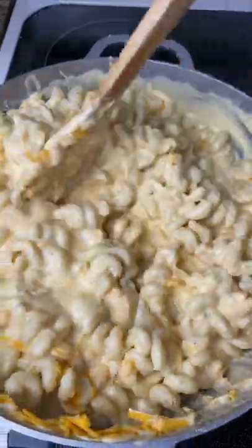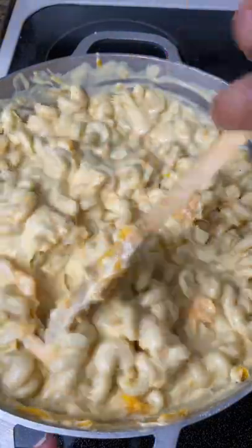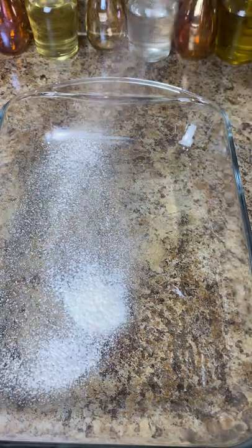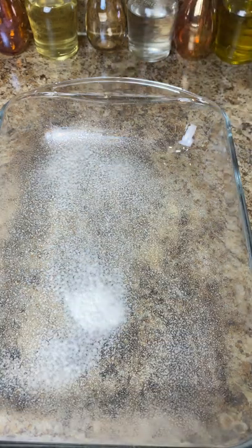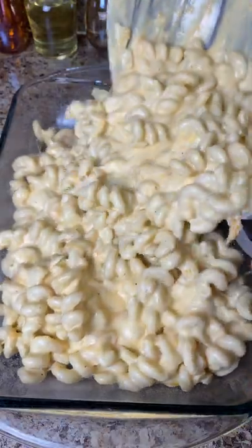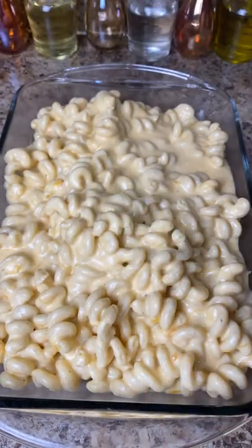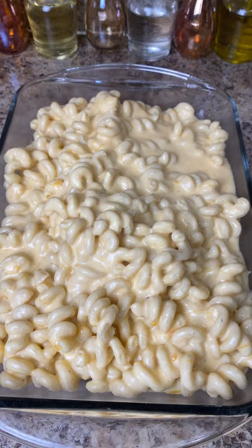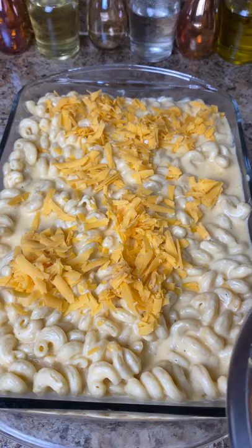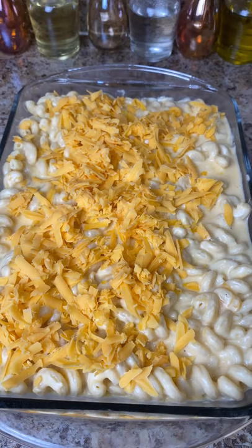After mixing, I let it sit for a minute while I get the pan together — letting it sit helps it thicken more. I spray the pan with cooking spray, then pour all the mac and cheese into the pan. You can see the sauce got a lot thicker. I spread it out and go back in with the medium cheddar and sharp cheddar blend, spreading it evenly and trying to get it into every single crack.